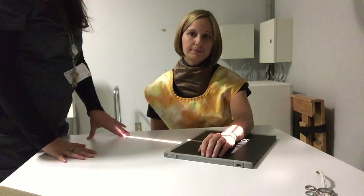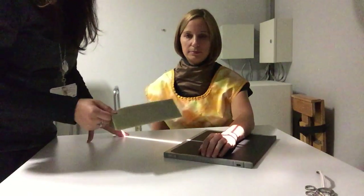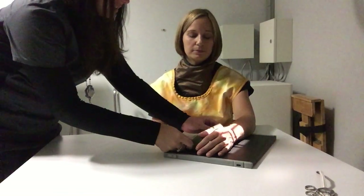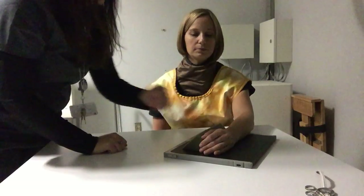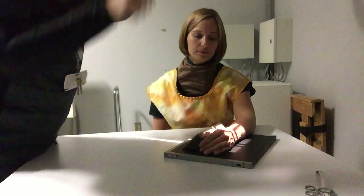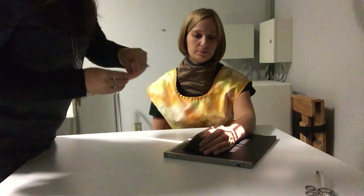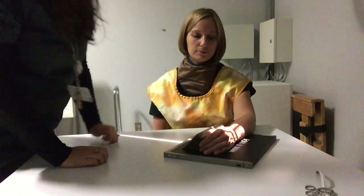Then we're going to do an oblique — I'm going to use the triangle sponge again, resting out there with half of her hand sitting at a 45-degree angle. I'm still centering at the mid-carpal area, keeping my collimation nice and close, and leaving enough room to put my marker in on the lateral aspect.